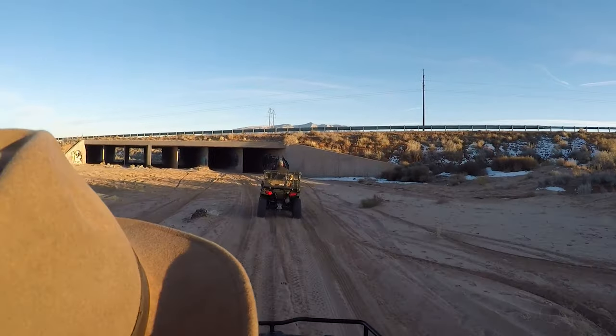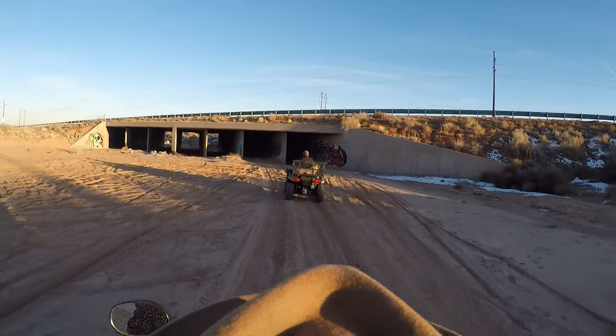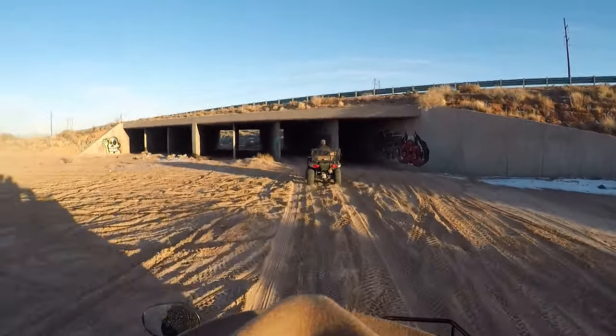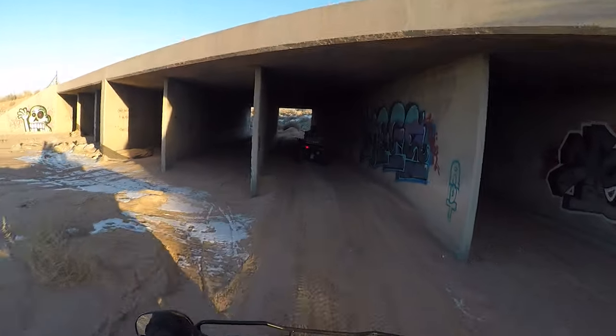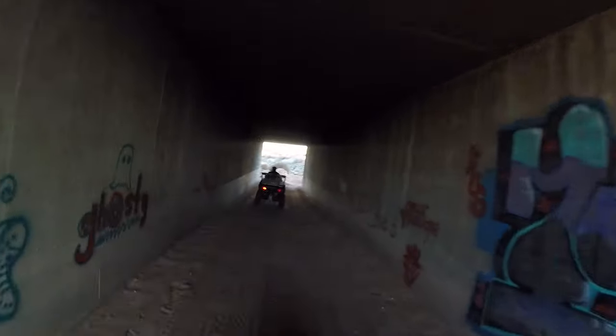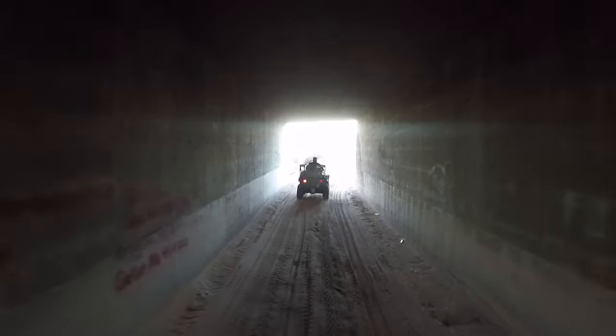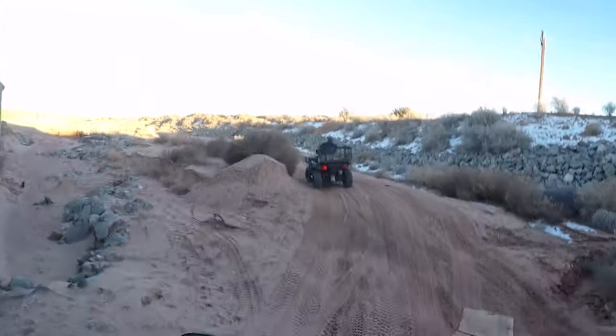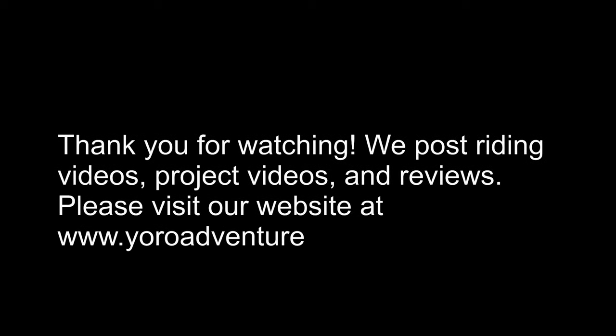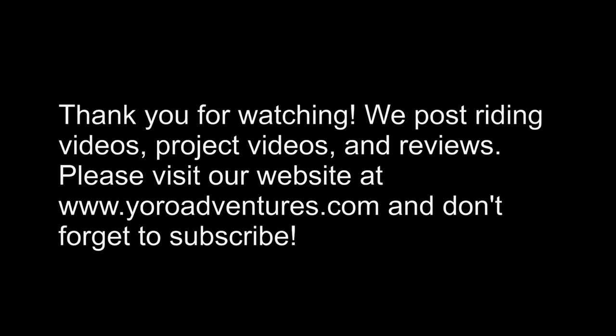As usual, we really appreciate you watching our videos. If you have any questions or comments, please do not hesitate to leave a comment under the video or send us a message directly. Make sure you subscribe — we post videos as fast as we can. We're getting ready to hit the new riding season, so please expect more videos. I hope you guys have a safe and wonderful time out on the trails. Hopefully we get to see each other. Thanks again for watching. Have a great day.